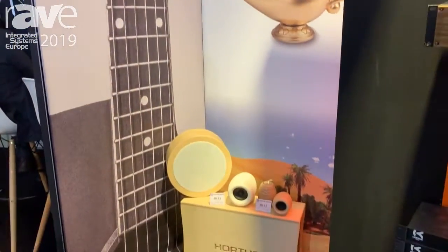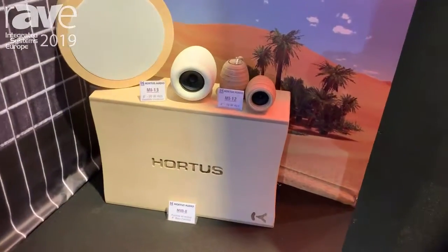Hello, I'm Sabine from Ortus. Today at EAST's show, I'll present you MI-SERI, Mirage-SERI.